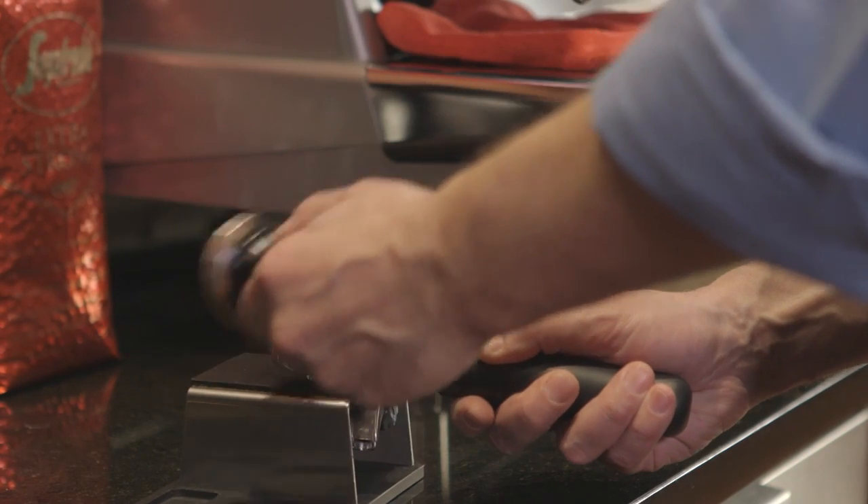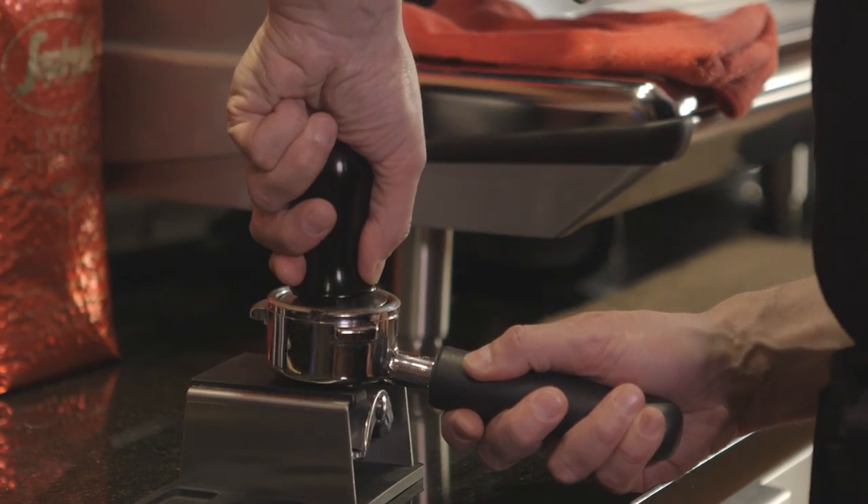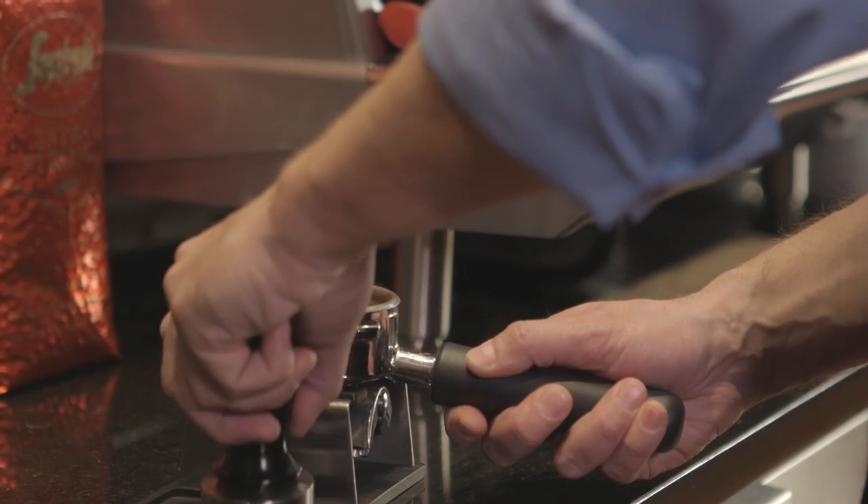Now you're ready to tamp. Press downward with 30 to 40 pounds of pressure. You can use a scale to get an idea of how much pressure you're applying.